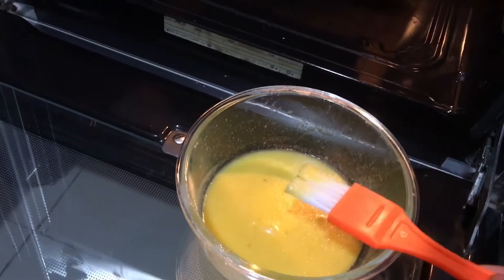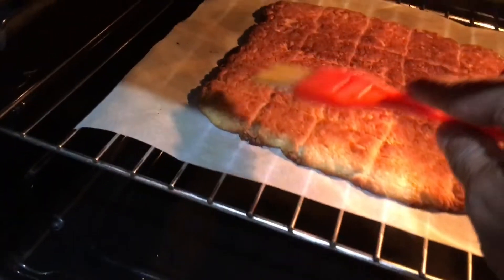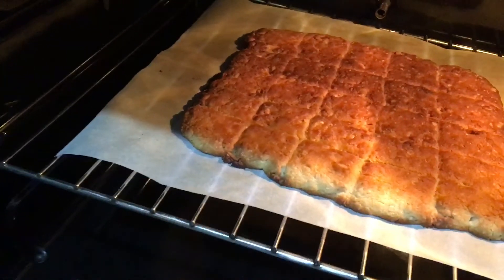At around 12 minutes, let's do some quick glazing — just brush on top very well, all over this beauty.